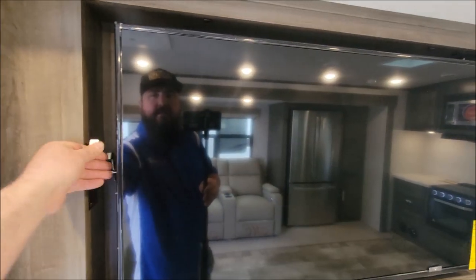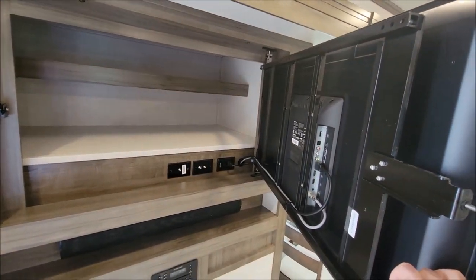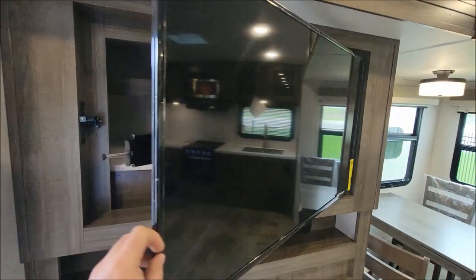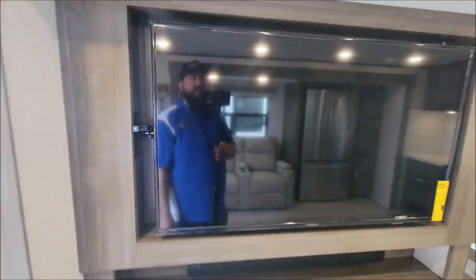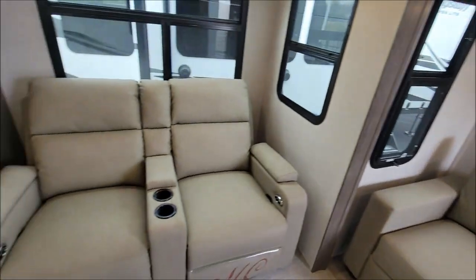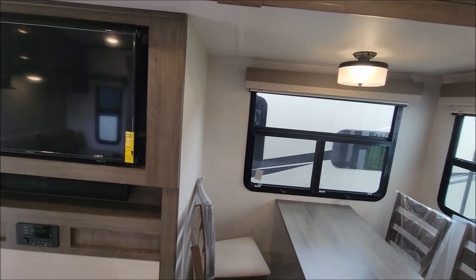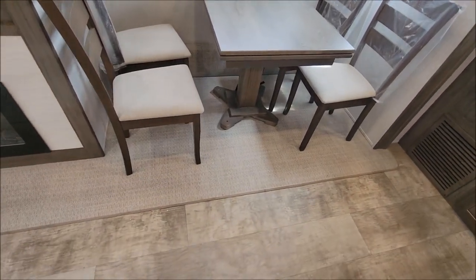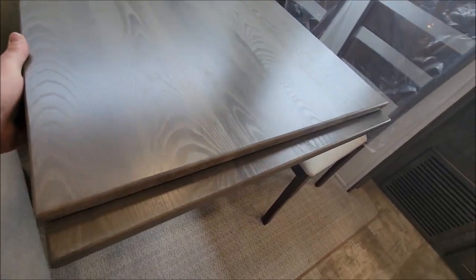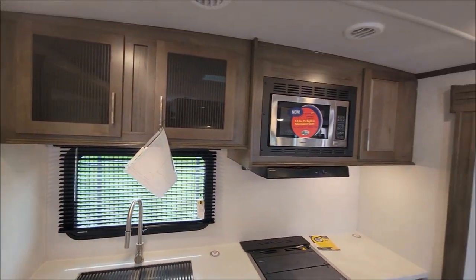This one is cool because it has a little hidden storage compartment behind the TV where you can put whatever you want — just extra storage, always nice to have. That latches right back in place, and it's right across from your seating area. On this slide out we have your TV area, and then we have the freestanding table and chairs — it does have a table extender.